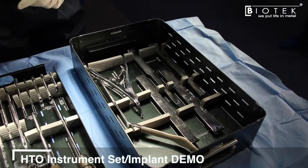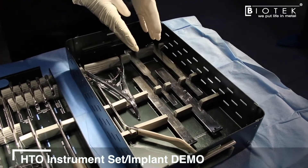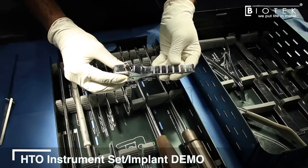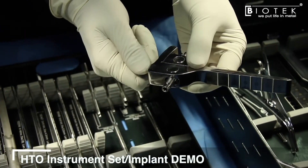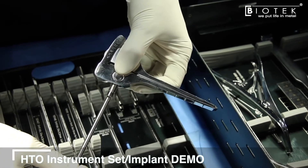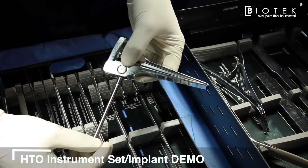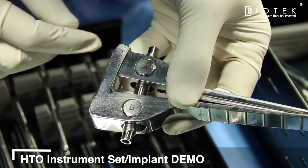For opening the osteotomy, you can use the stag chisel technique or use the osteotomy opening wedge, which is malleted in slowly into the gap. A key is then used to gradually open the osteotomy under fluoroscopy control to the width planned during preoperative planning.